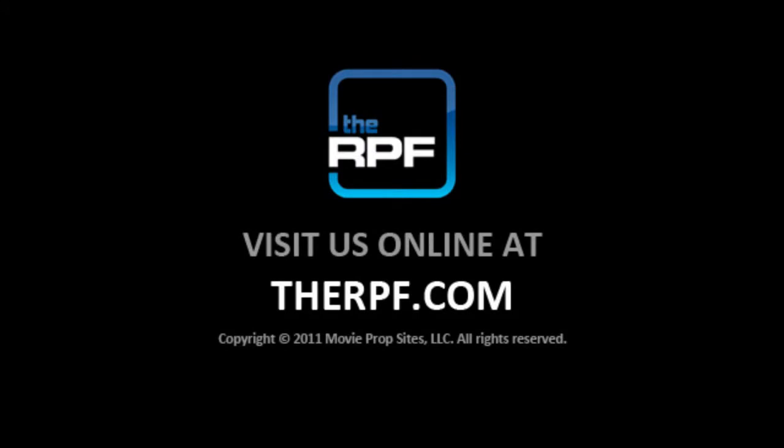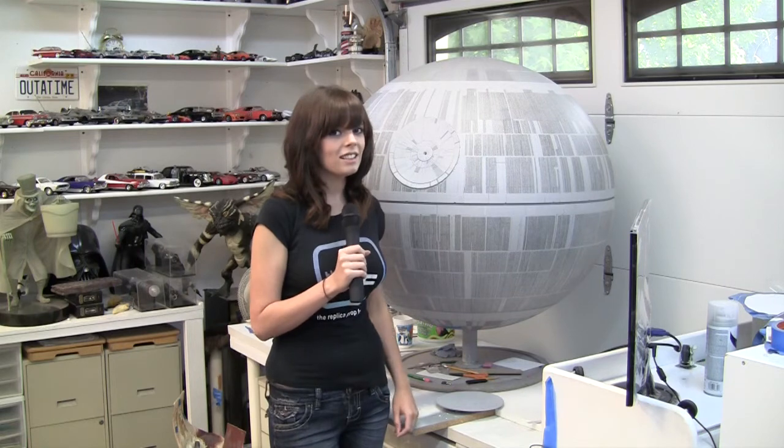Any other close calls? Yeah. Once my 11-year-old, in all his worldly brilliance, threw this thing as hard as he could at me while I was working on the Death Star — missed the dish by about six inches. Charming. I touched it. Heh.